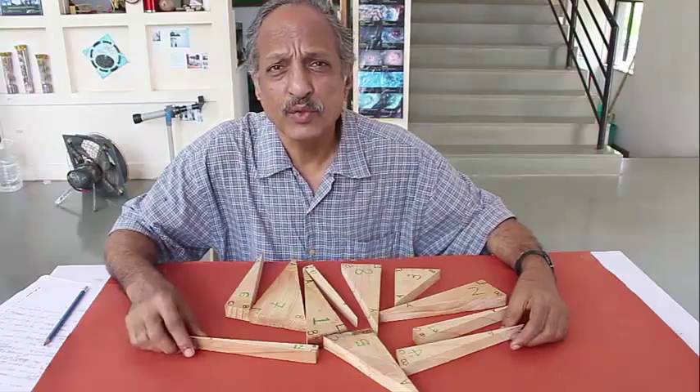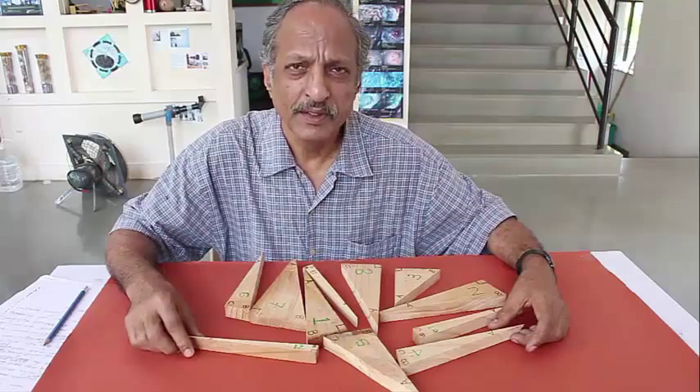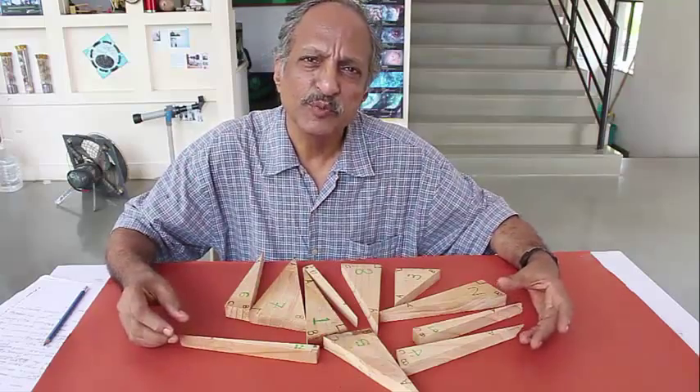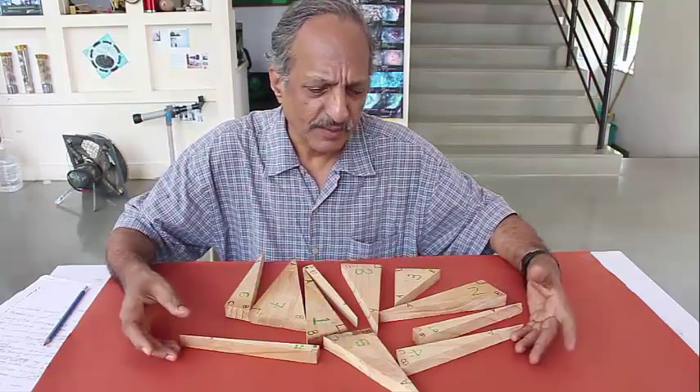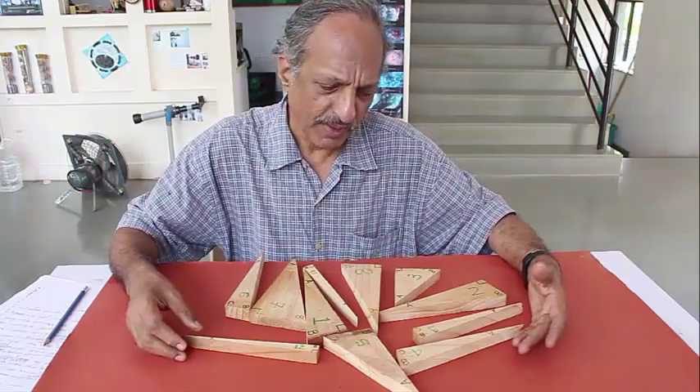In school you may have measured several angles using the protractor, which would have given you a certain feel for angles. Today we will experience the joy of measuring angles in another way.